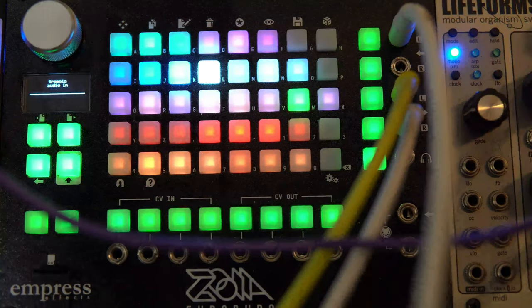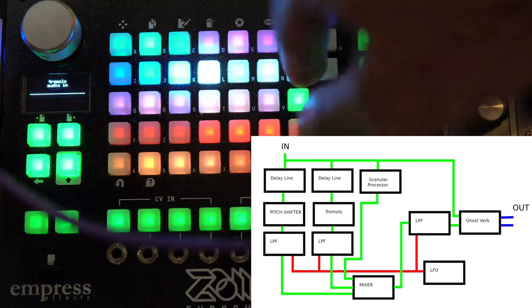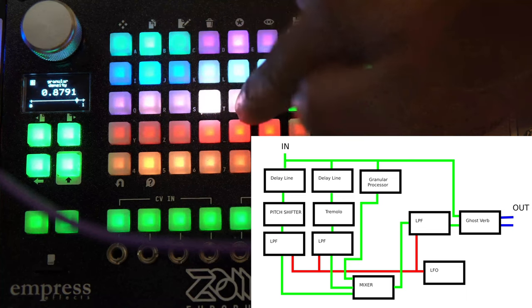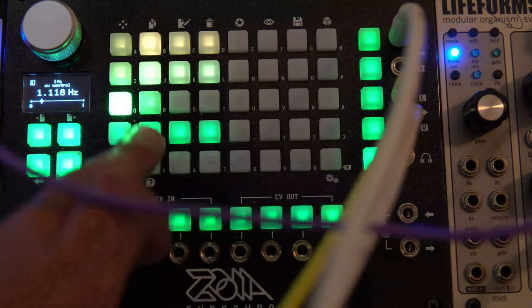I started with the input from Rings, ran that into a delay line, then into a pitch shifter. Out of the pitch shifter it goes into a low pass filter, and then out of the low pass filter into a three-channel mixer. There's another delay line from the same input going into a tremolo, out of the tremolo into another filter, and back into this mixer. Then another input goes into a granular line — I have my grain size at 0.96 — and that goes into the mix too. Out of the mix, we go into another filter, and then back into the Ghost Verb. I have an LFO controlling these two filter cutoffs, and the third one just a little bit.